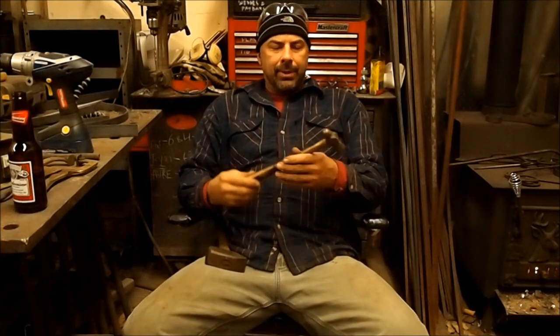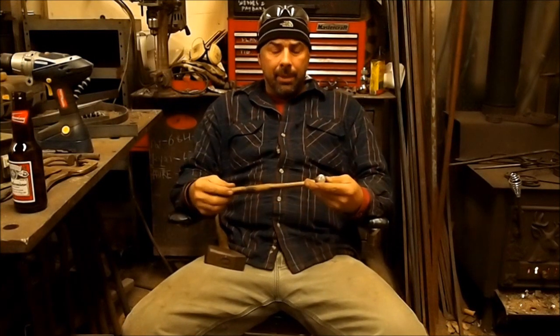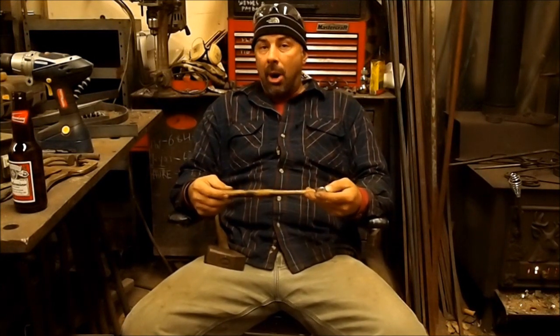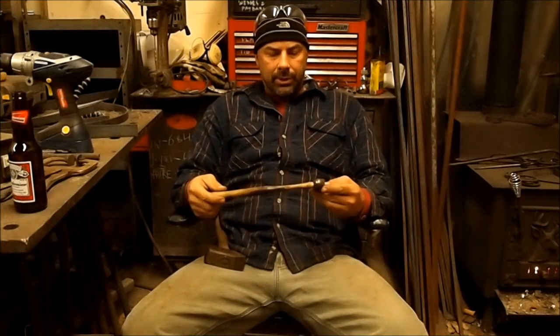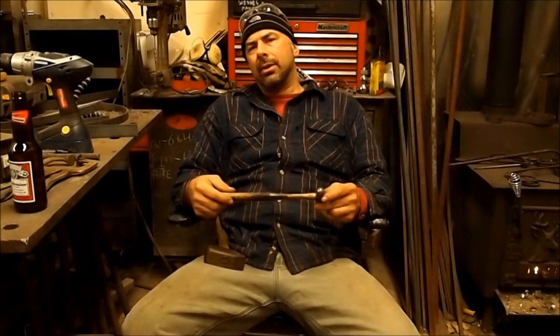One thing I've noticed about upsetting using a hammer on the anvil is that the hammer is usually a lot lighter than you would normally use. For example, this very small ball-peen hammer is the one I would use to upset the end of a 3/8 bar or smaller. I like to hit it very fast — it seems like velocity is better than mass as far as the hammer is concerned.